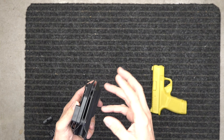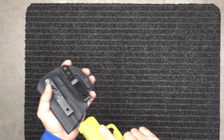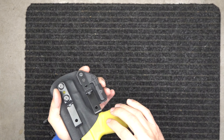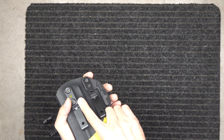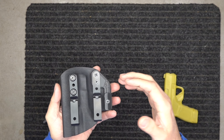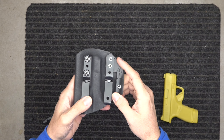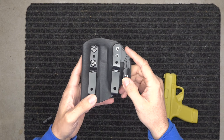You can make the gun easier or harder to draw. You're going to get that audible snap — that's what you're looking for. You take your gun and it clicks right in. We also want it to be easy to draw. You might want it a little tighter for outside the waistband, but inside the waistband you might want it a little bit looser — that's up to you.